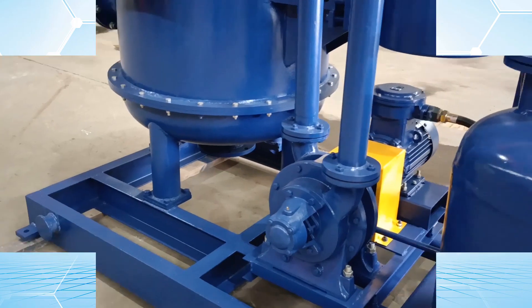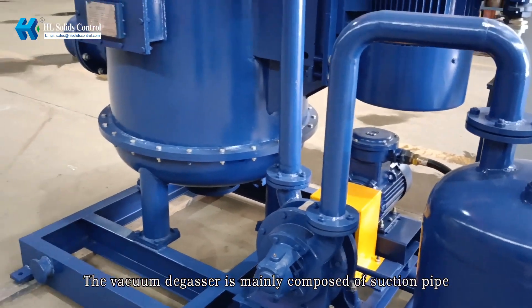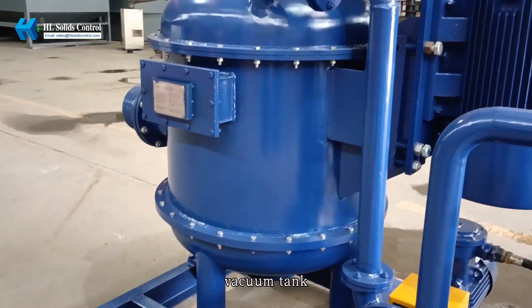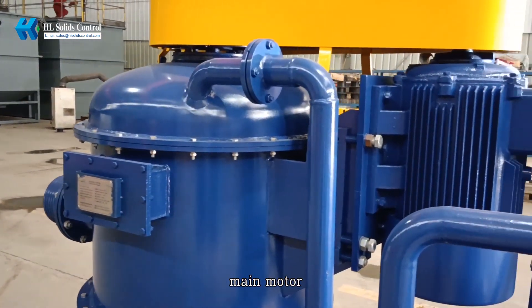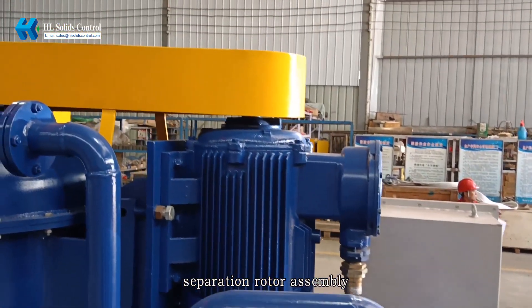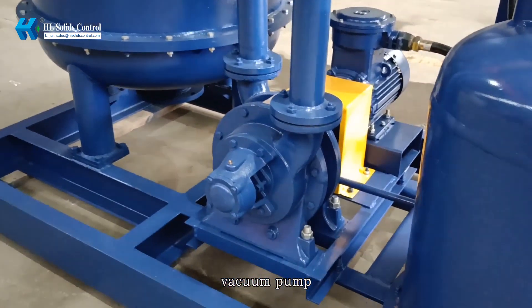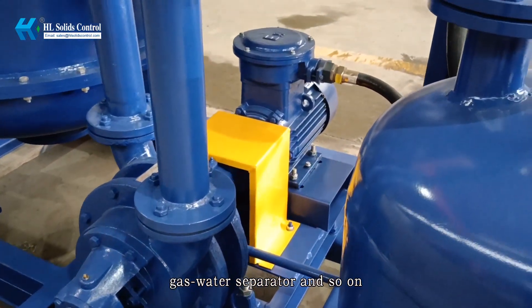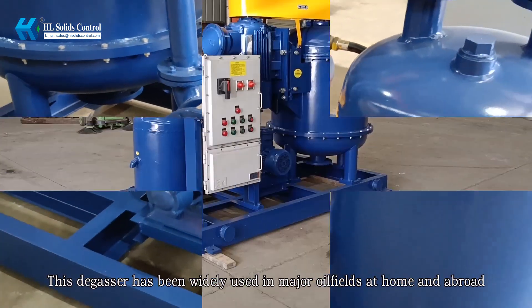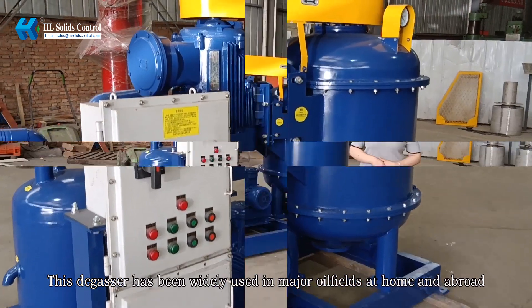The vacuum degasser is mainly composed of a suction pipe, vacuum tank, main motor, separation water assembly, vacuum pump, and gas water separator. This degasser has been widely used in major oil fields at home and abroad.